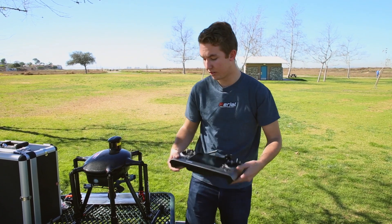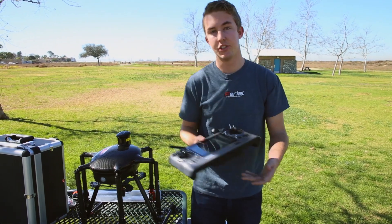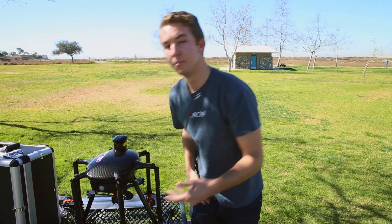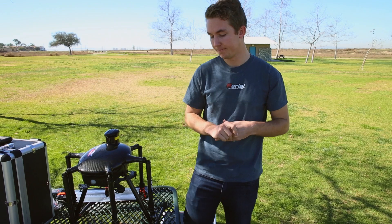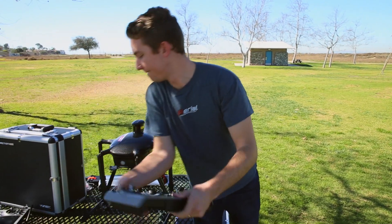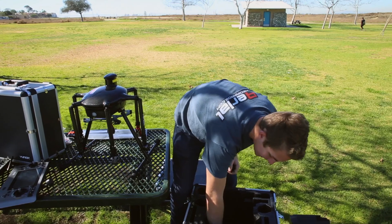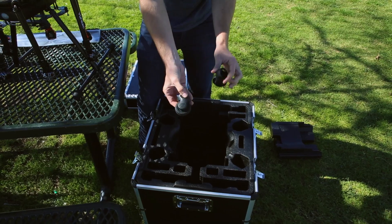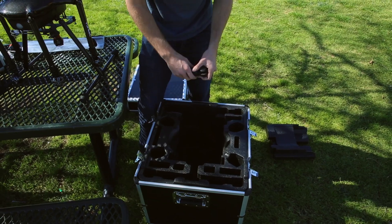If you have two controllers — dual SD24s — you can actually do dual control on the Tornado: one will be the pilot and one will be the camera operator. It'll also be compatible with the SD16, which is a smaller controller for pilot operation. There are also side pockets in the case which include roller wheels that are an easy snap on the bottom, in case you're on a set where you need to roll things around and get moving quickly.